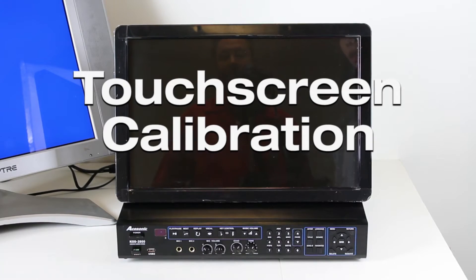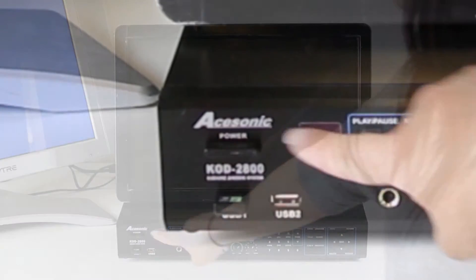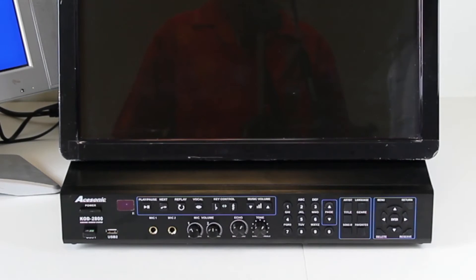Touch screen calibration. Turn on the power button of the KOD 28000.